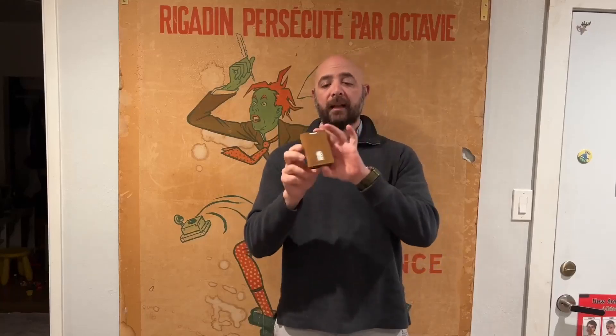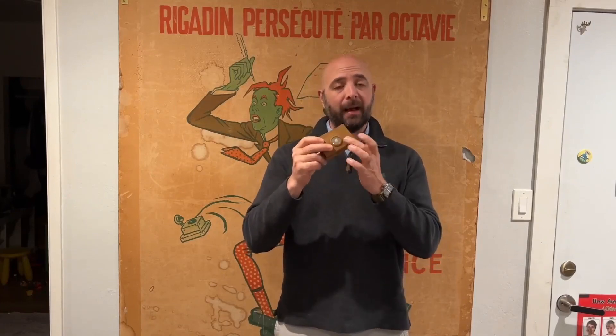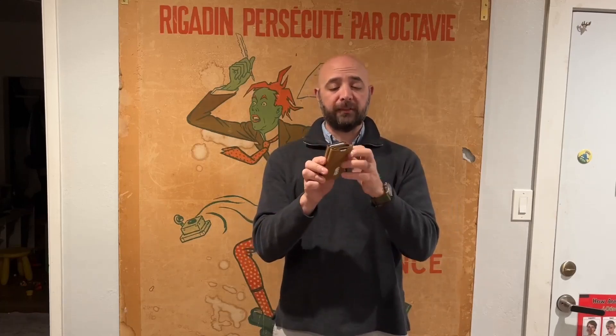I want to talk to you guys about this awesome new wallet that I got. I really love it. It's got this great leather feel to it. It looks beautiful, but one of the best things about it is that it has a built-in spot to put an Apple AirTag, which everybody uses now to track all of their belongings, and I think that's a really great way to add a little peace of mind, a little security to something that's as important as a wallet.